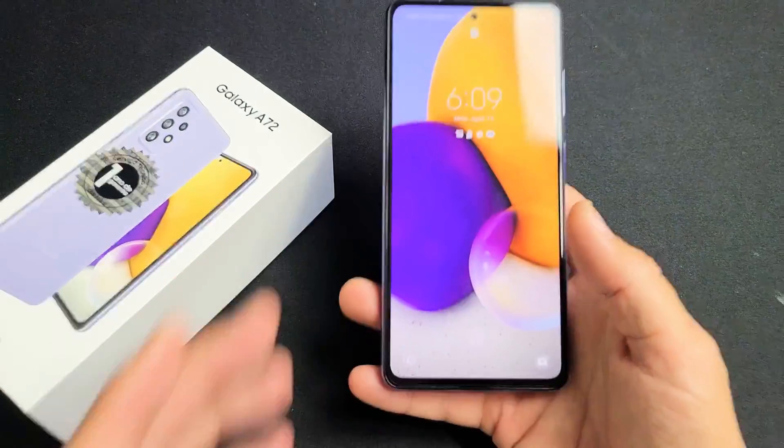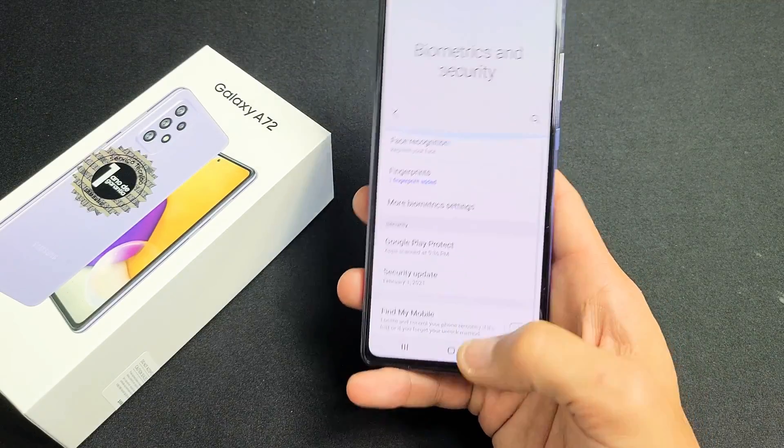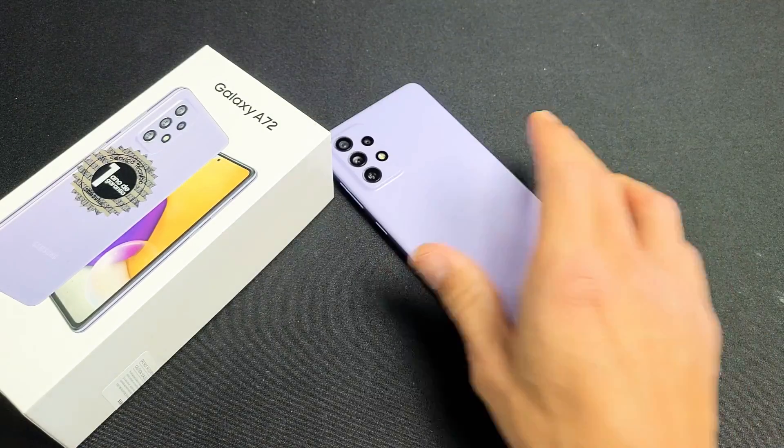There you go. Now you can see the thumbprint right there. Put it on there — the fingerprint — and it works. Pretty simple. Any questions or issues, comment below.